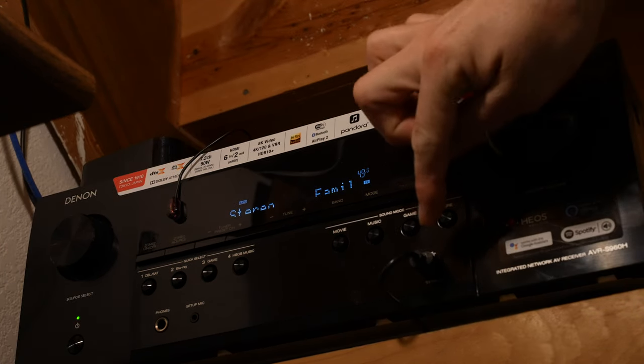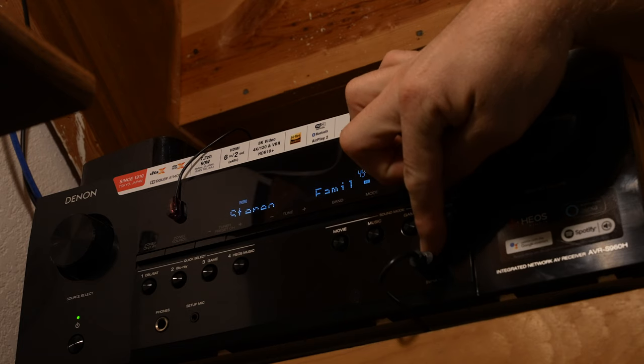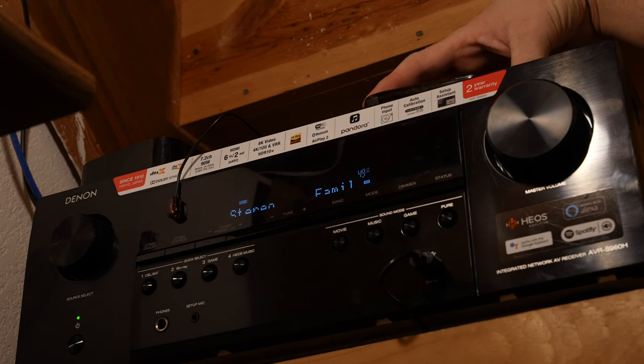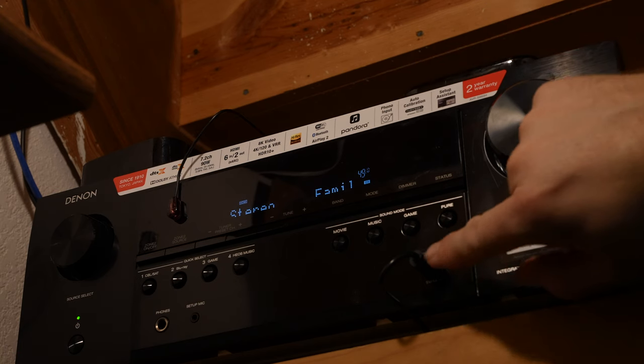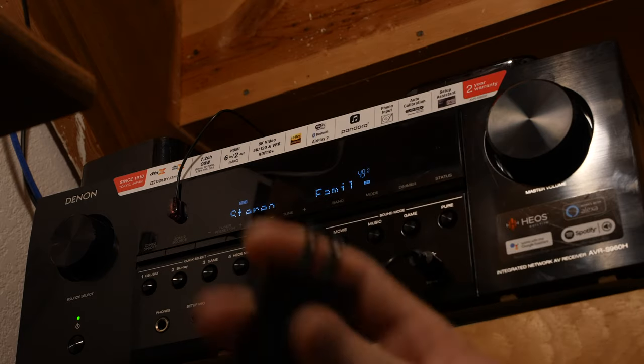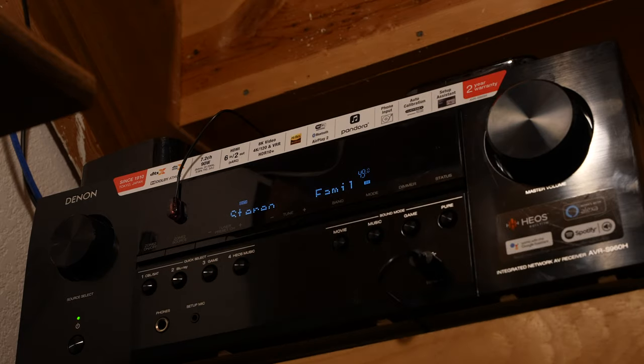One nice thing I wanted to point out: I have a five-volt output off the front of my receiver that I'm not using for anything else, so I'm actually going to power my hub from the front of the receiver itself, which is nice. That means I can use the included brick for charging the remote if I wanted to.